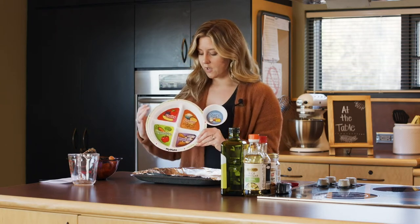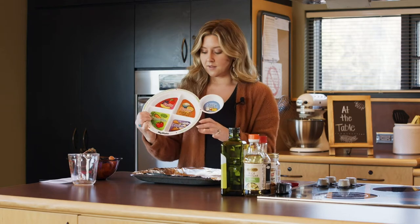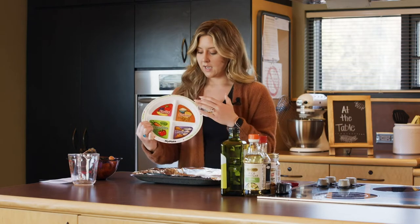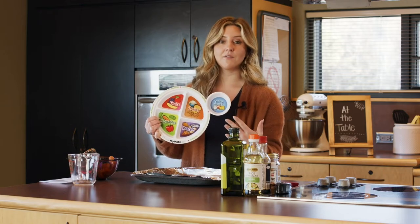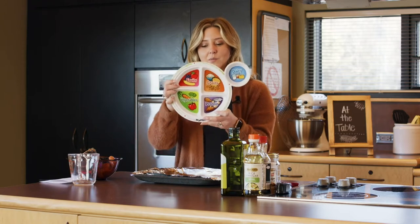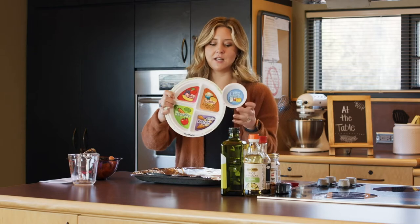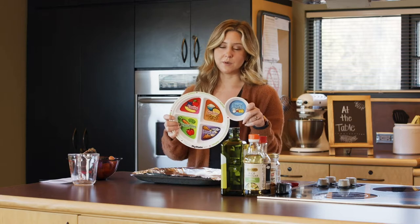Half of our plate should be made up of fruits and vegetables. The other half should be made up of healthier, leaner proteins and whole grains — we really want to aim for at least half of our grains to be a whole grain. If we start to make our plate look like this, we are going to be living a healthy life, feeling good, looking good, and meeting those resolutions and goals for 2021.